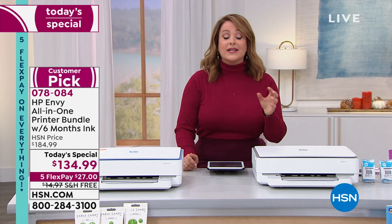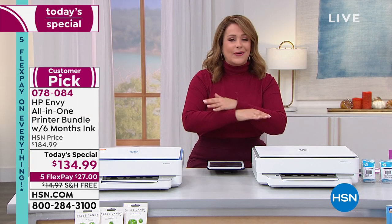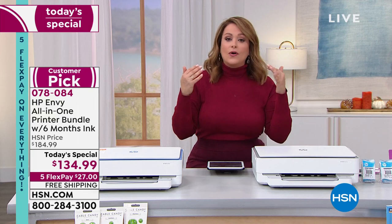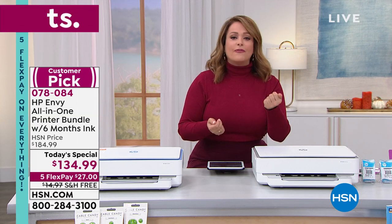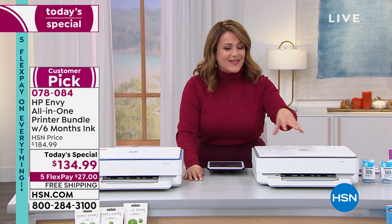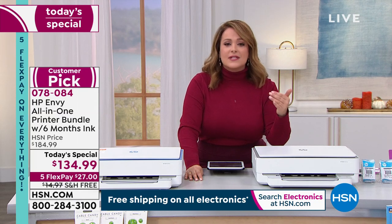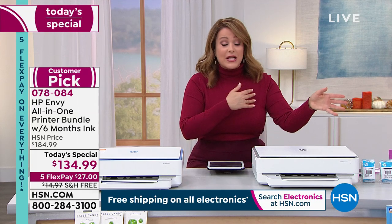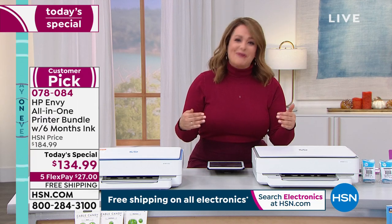Six months of free ink included, plus the extended warranty once you register your device. You've got to download the app anyway — if you are not techie at all, you can still use this all-in-one. You register your machine, download the free app, put a credit card in but there's no contract. All you do is decide if you want HP Smart Ink, and then you're getting those six months of free ink automatically. You can cancel anytime — no contracts, no extra fees.